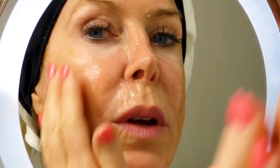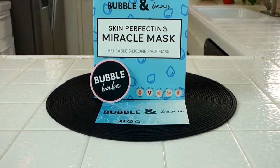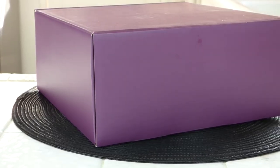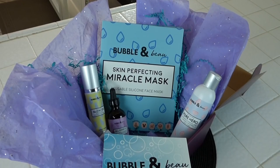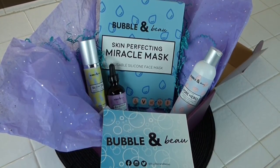Doing a mask once a week really helps with those wrinkles, fine lines, and all my skin issues. Now it's time for the Bubble and Bow Skin Perfecting Miracle Mask. It's a reusable silicone face mask. All their products are beautiful in the way they send them. Bubble and Bow has decided to make super organic skincare products.